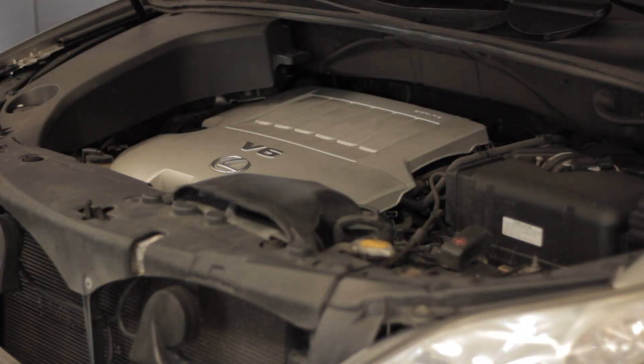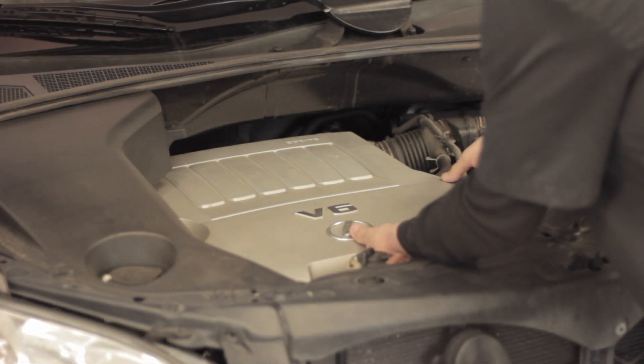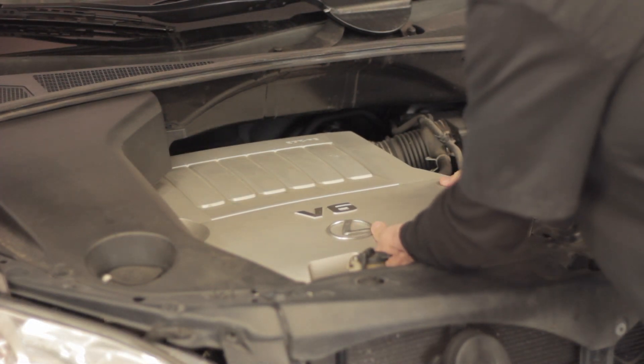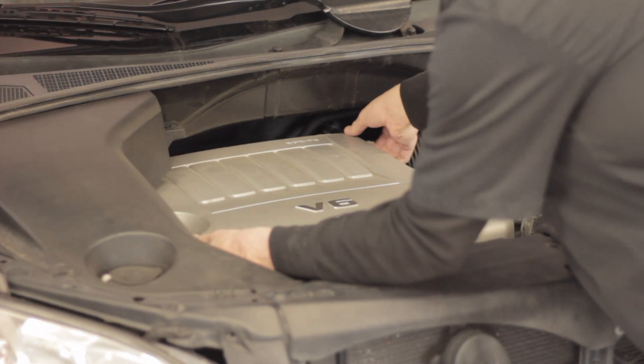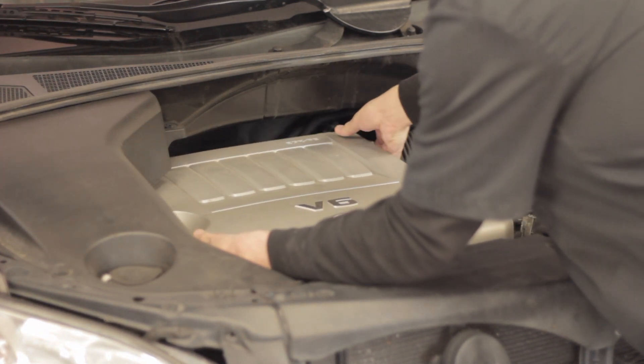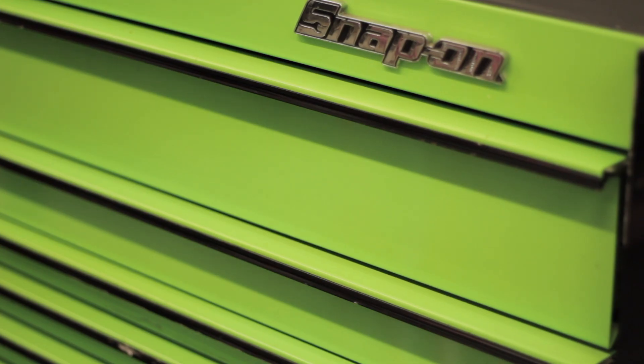Now it could be something more complicated than just a coil, but my initial thought was it's probably a coil. I want to show you in this video how easy it is to check that before actually having to purchase an expensive coil. These coils are about $120 right now from the dealer, so you don't want to buy one unless you're sure.